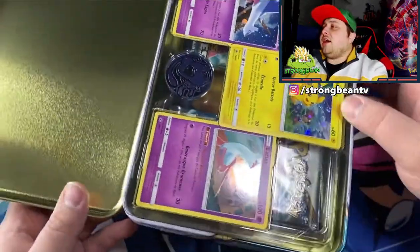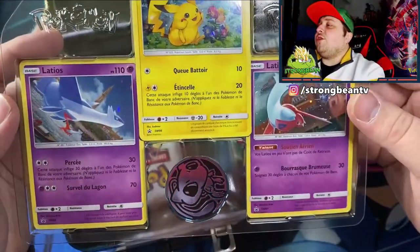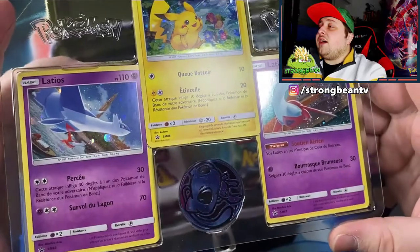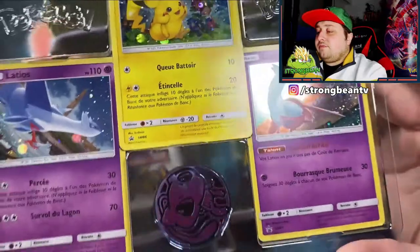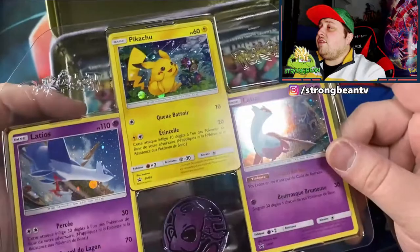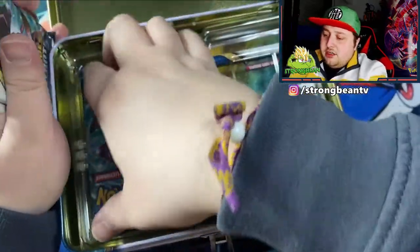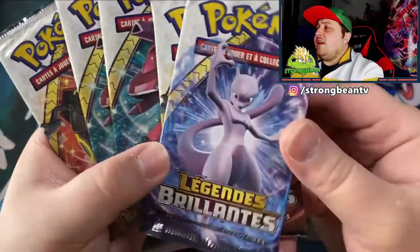First of all we got your promo cards, and oh my god guys — we got three holographics! We got Latios, Latias, Pikachu looking very very cute, and we got the Mew. We'll leave it in there for now. And of course we got the main attraction — the booster packs. We got two Rayquazas, two Genesects, and the Mewtwo.